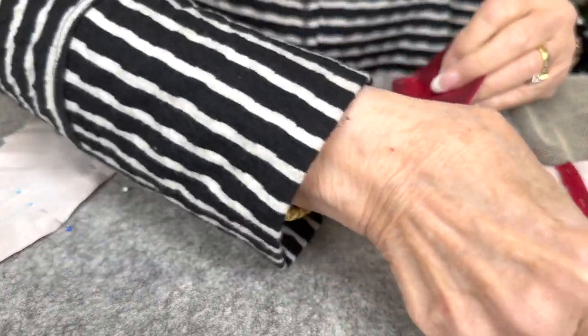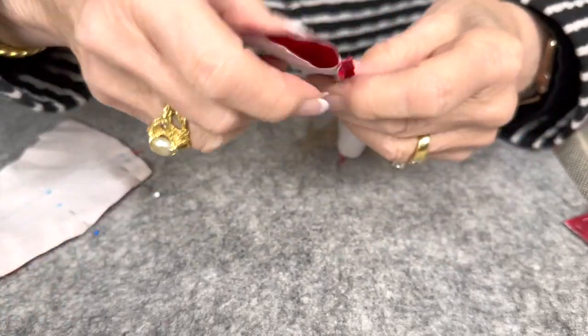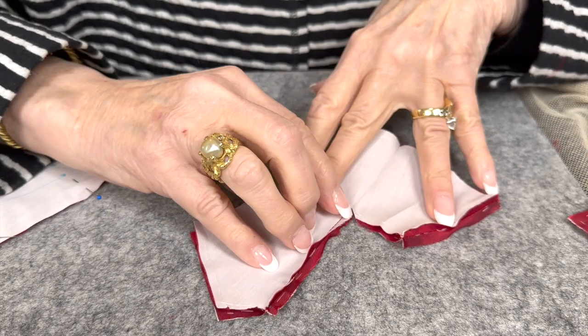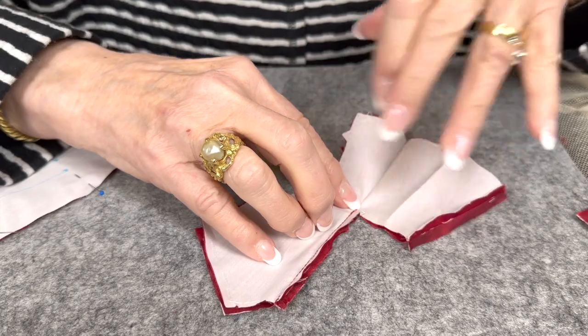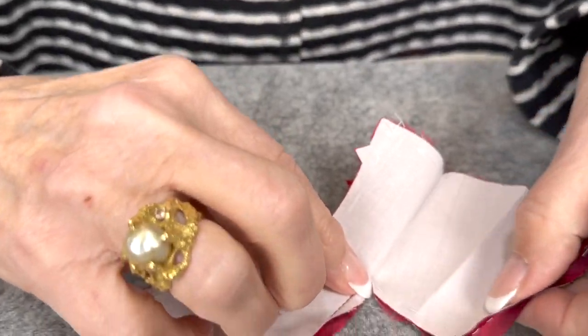Then we're going to go to the back. I've already sewn it for you. We've sewn the center back seam on the machine, then we clip it to the dart.